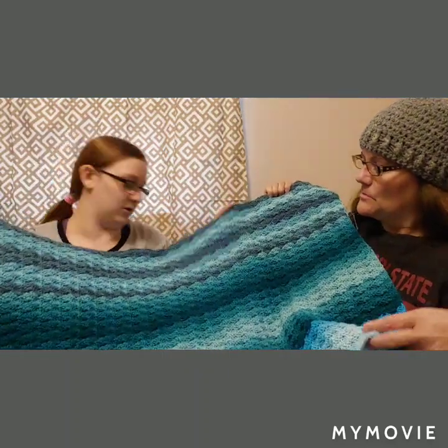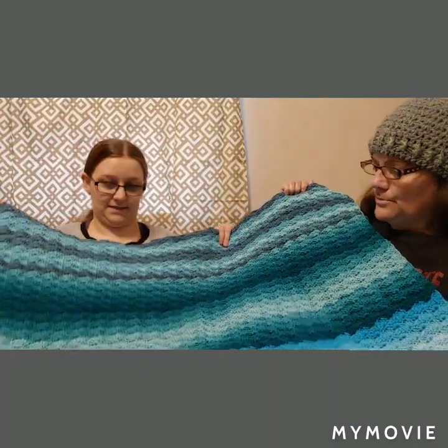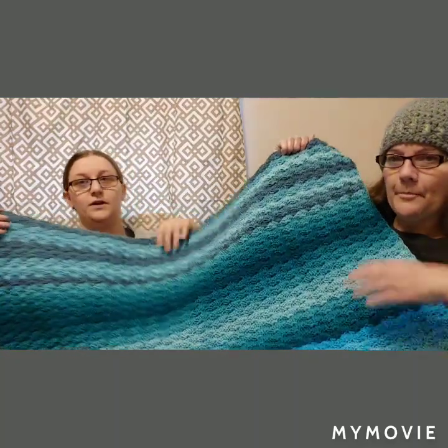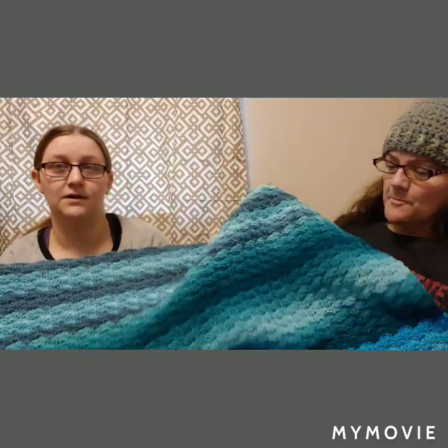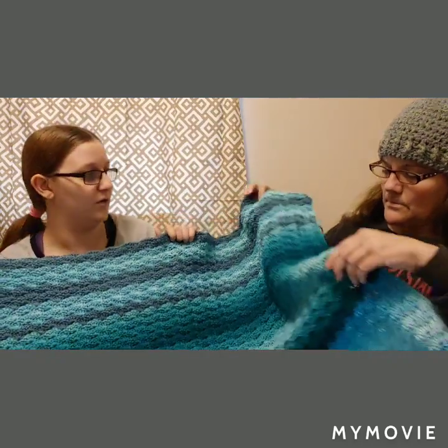Then I can start closing it up and putting the fin on it in another ombre color. This is for a person about five foot two, so I've got a little ways to go. It's a very easy pattern made in shell stitches. I found the pattern about two years ago and took screenshots — it was free — so I'll try to look it up and put it in the description.